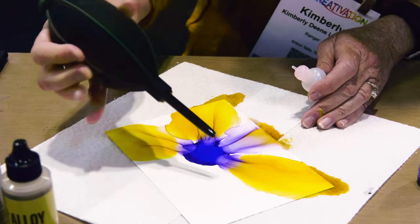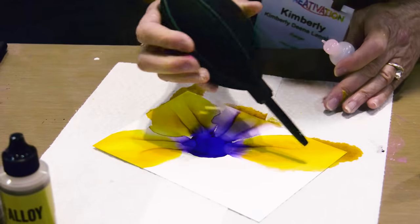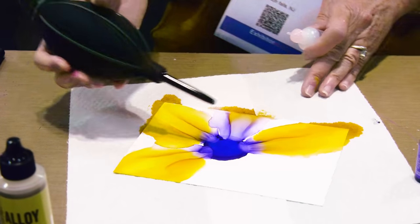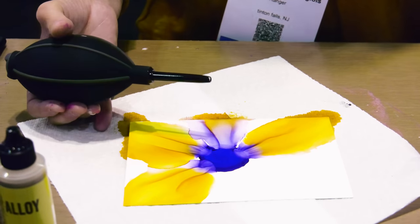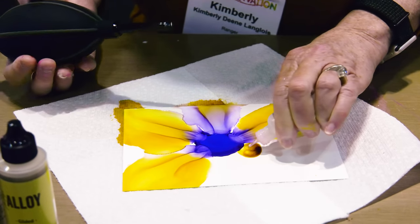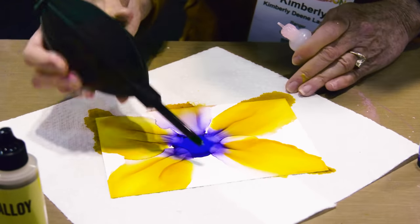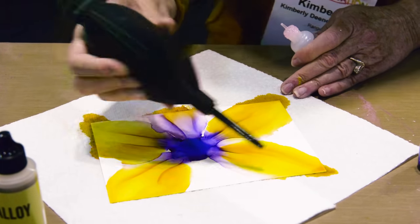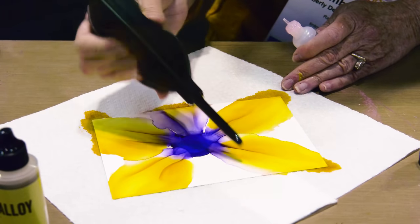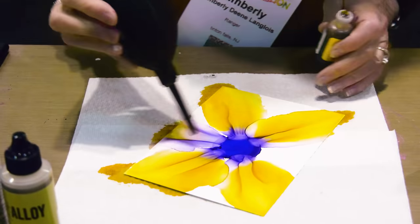I like to keep blowing the ink until it's completely dry. If you stop blowing it while it's still wet, you might get some odd shapes. So you want to keep the air on it until it's totally dry — it only takes a few seconds for alcohol ink to dry. So we're just going all the way around. So more yellow and some more blending solution, going around the edges and back in the center. This one turned out a little more purple, but that's just how it turned out, so that's what we're going with.